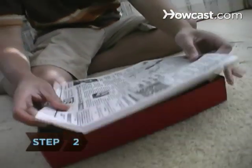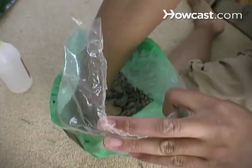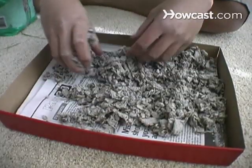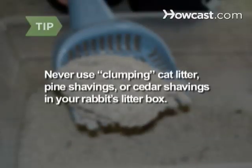Step 2. Litter training a rabbit is a two-tier process. First, you'll be training your bunny to use the litter box inside her cage. Line a small litter box with newspaper and top it with your chosen rabbit-safe litter. Never use clumping cat litter, pine shavings, or cedar shavings in your rabbit's litter boxes — these contain substances that can be harmful.